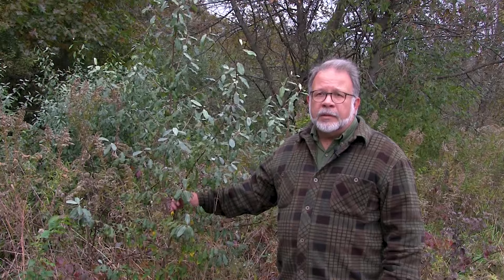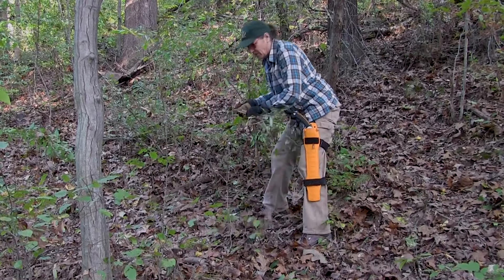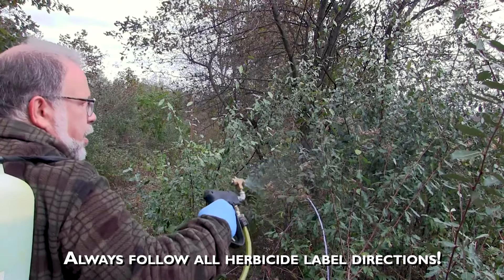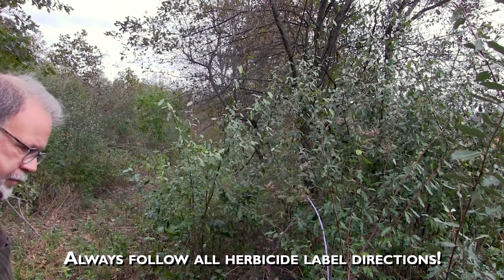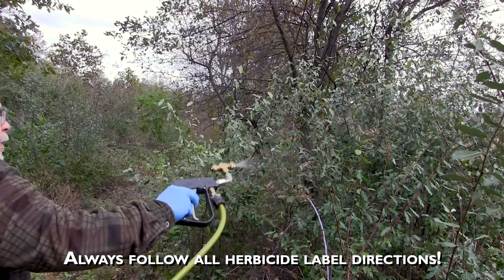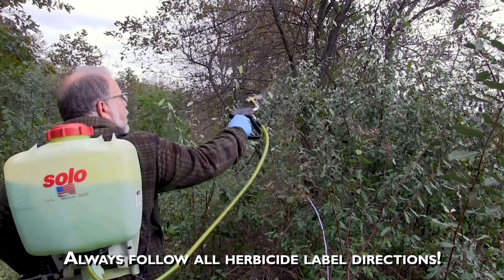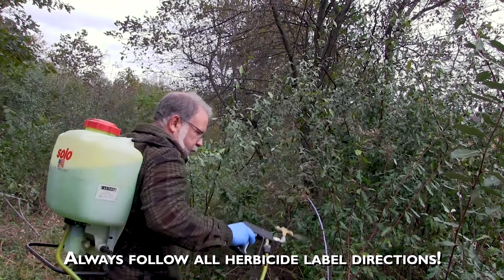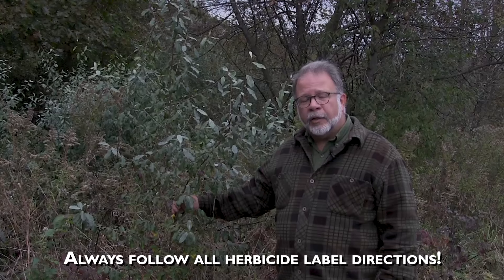Some of our invasive plants are a little challenging to control at times, and autumn olive can be one of these. Small plants can be pulled, although be careful for the thorns that are along the stems. We can also do foliar applications with either glyphosate or triclopyr, but be aware that oftentimes you need to use extra surfactant and/or penetrants like methylated seed oil to have better efficacy with your herbicide to penetrate the leaves and get good control.